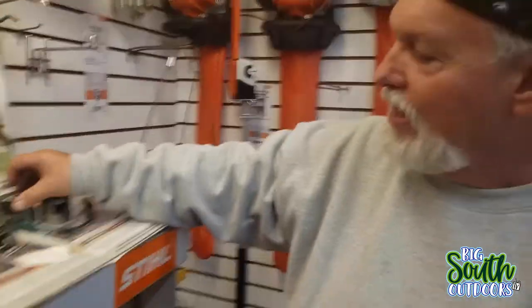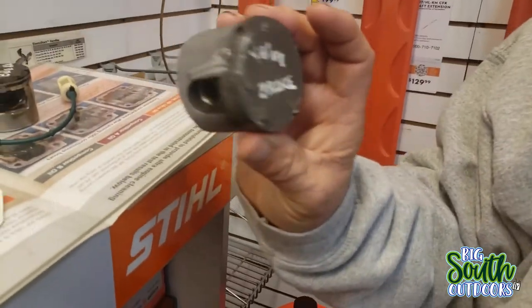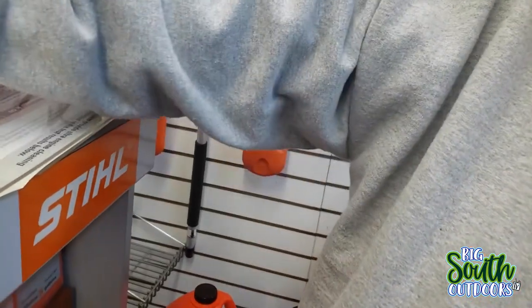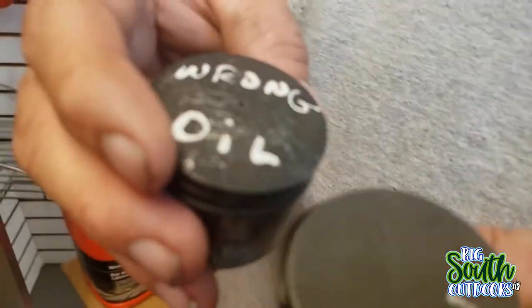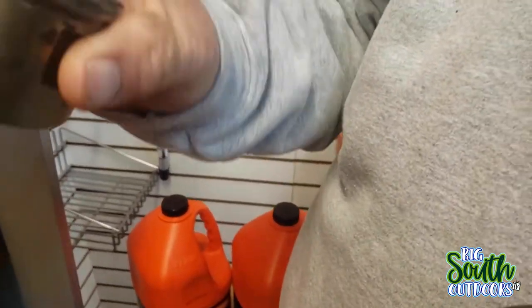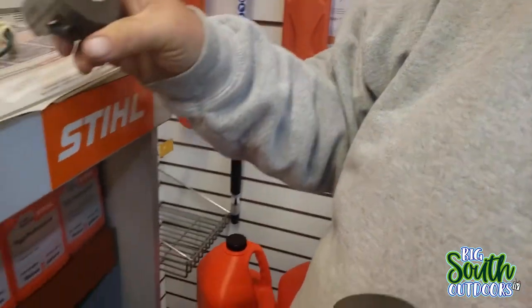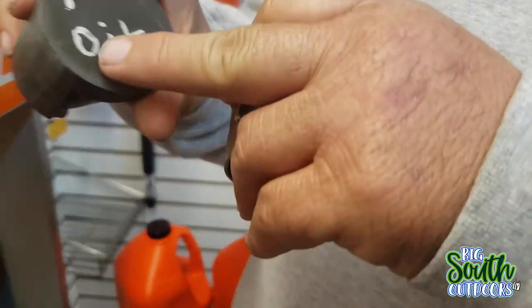It broke - it fell off. This one says 'valve broke' - see the damage to the piston right there? This one also says 'wrong oil.' There are two 'valve broke' ones and 'no oil' ones. You can feel the rough surface - compared to a good one, feel that difference.